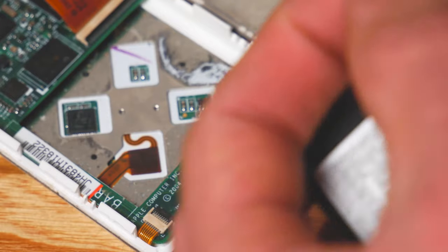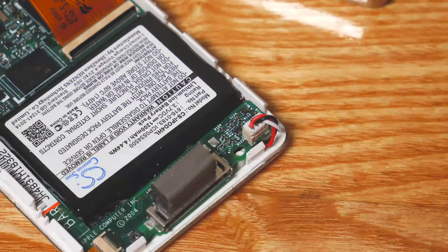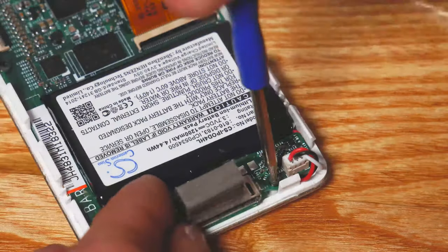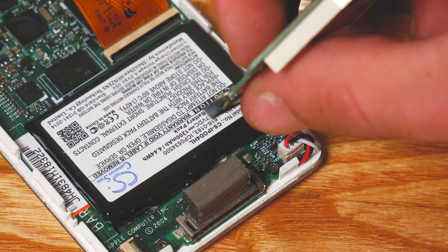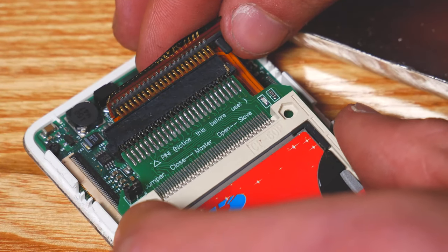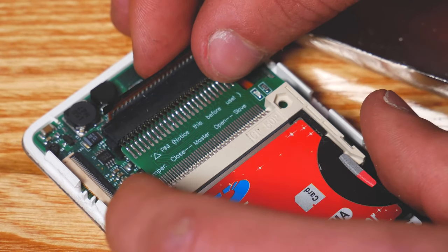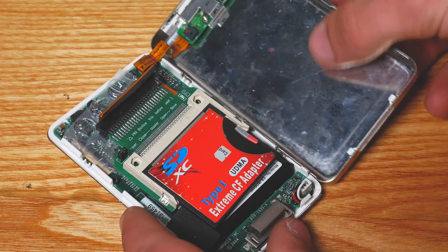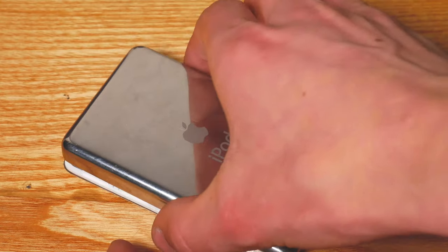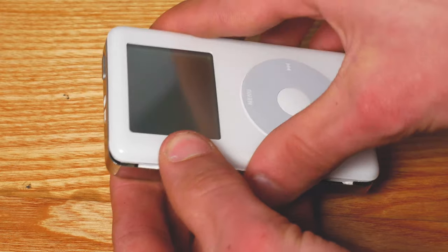Now grab your new battery, plug it in, put the wires underneath the motherboard, set it in place, and put the screw back in. Now you need to plug the converters into where the hard drive used to be, ensuring that you leave four empty pins on the left side. Now you're ready to close the lid on the iPod, but before you do so make sure you put a piece of bubble wrap or foam in just to stop the whole thing from rattling around once closed.